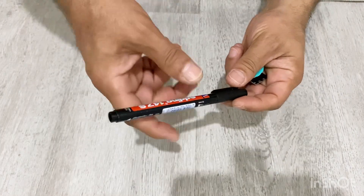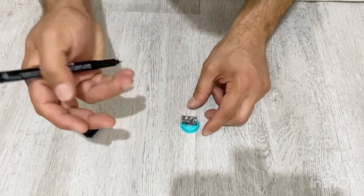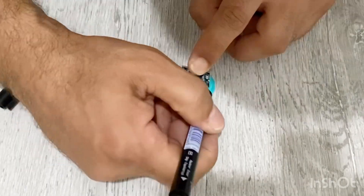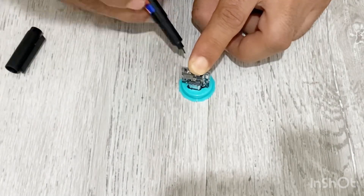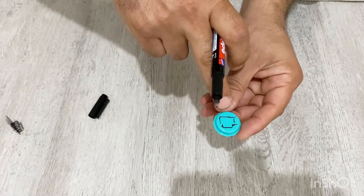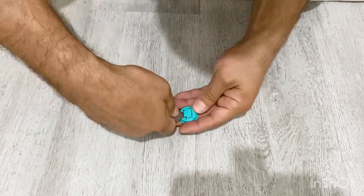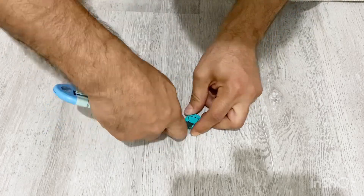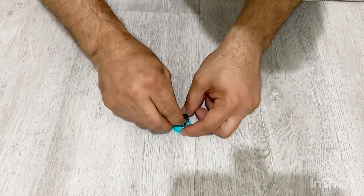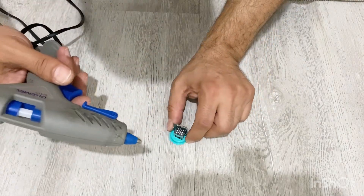Now with the help of this marker I'm going to mark the place on the lid for my electronic circuit. Now I'm going to cut out this part. Then with the help of hot glue I'm going to secure the electronic circuit onto the lid.